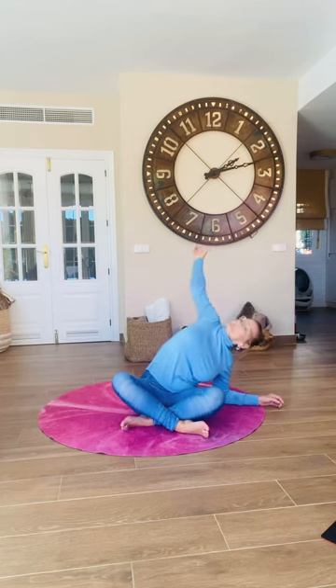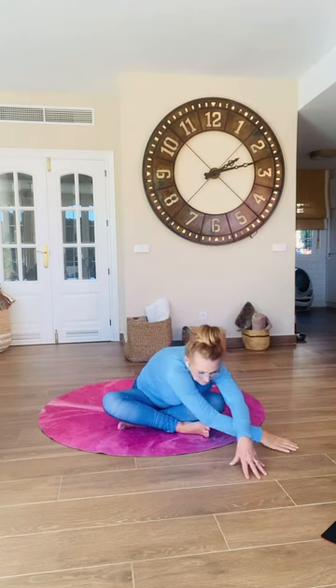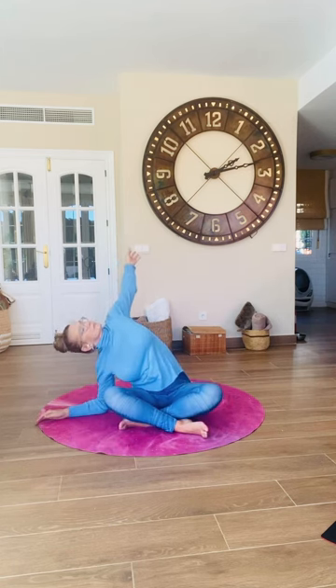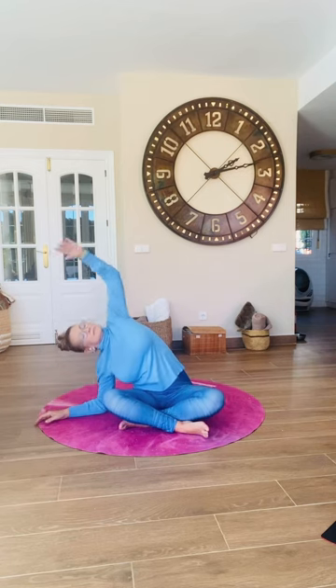When you've had enough of that, turn your belly down and tiptoe your fingertips around to the right, lean into that left elbow, roll your belly open, and float the left arm up, opening up and then turning your belly down so you're moving from centre.